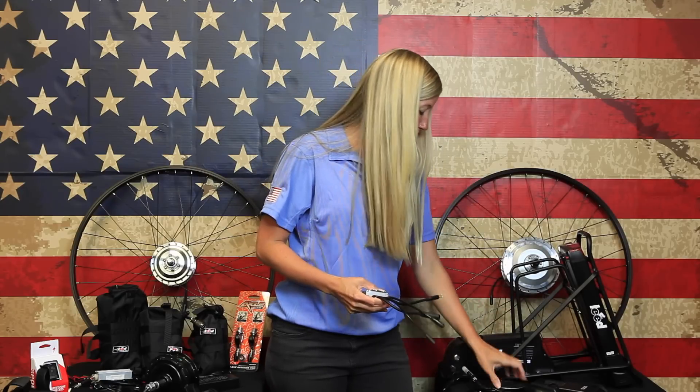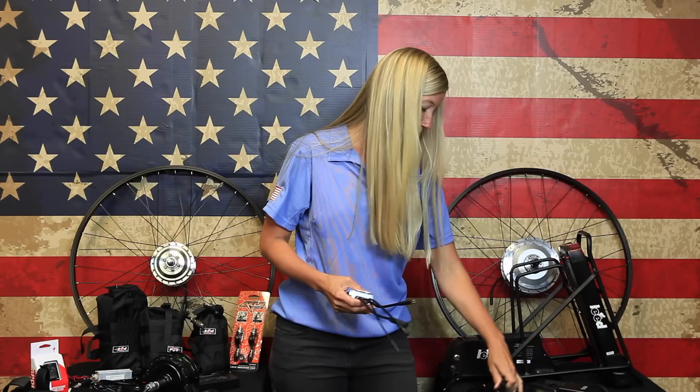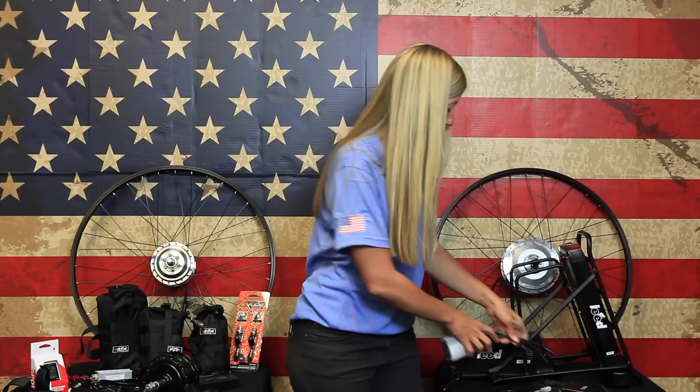The kit all comes together using two cabling systems: the motor cable and the main wiring harness, which both attach to the controller. These allow you to bring all the pieces together and get your kit up and running. If you have any other questions about the kit, you can give us a call Monday through Friday and we'll help you with your install questions. Thanks.